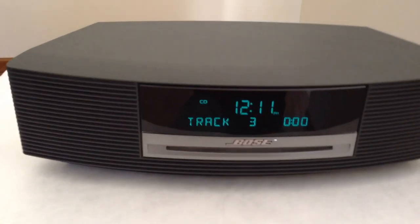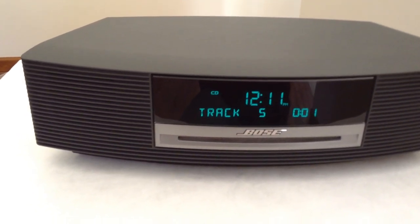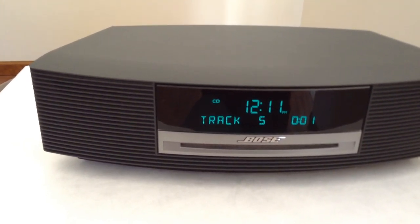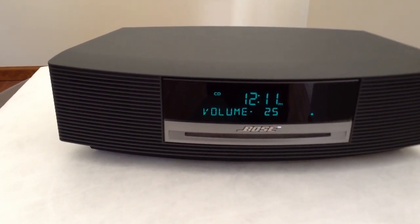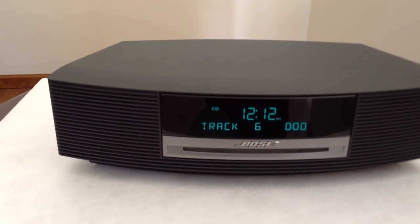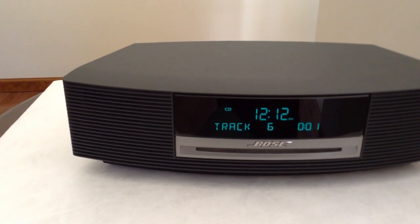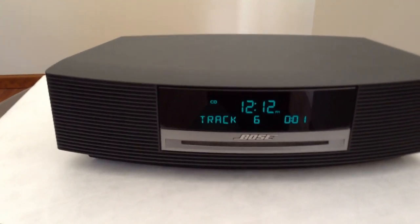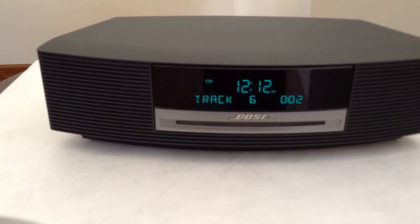I will change tracks. If I keep the radio on for a half an hour, then the CD player will start to play a little bit better. But it is definitely a temperature related issue. So turning it off here.